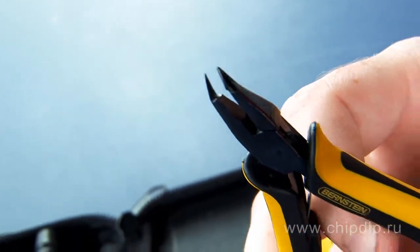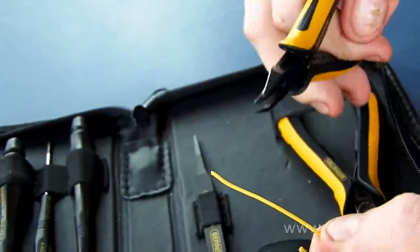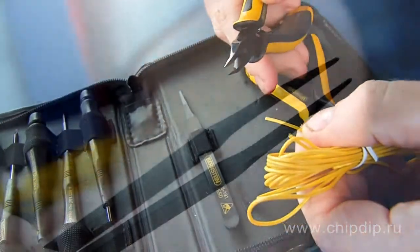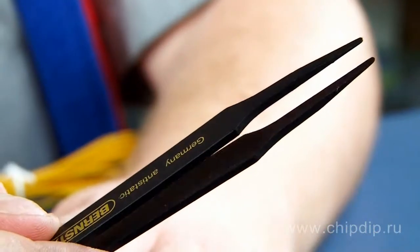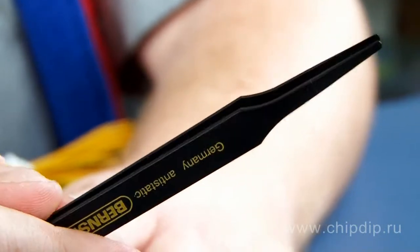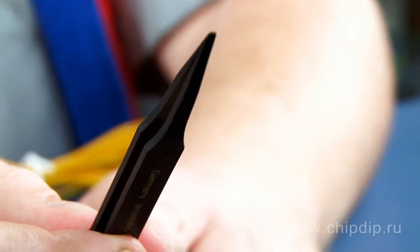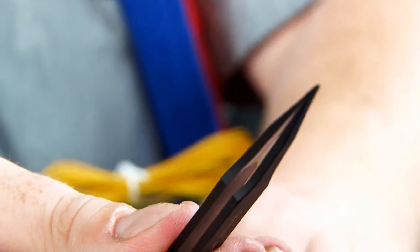Ultra-thin edges are at 20 degrees towards the axis of the tool and provide a flat cut. Anti-static acid-resistant straight forceps, model 5192-191, made of reinforced fiberglass. It is non-magnetic, ultra-light and weighs only 5 grams. It has narrow rounded active faces.